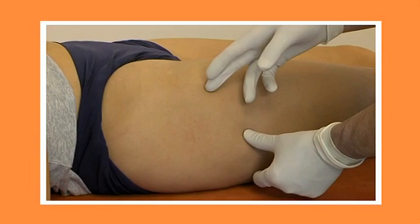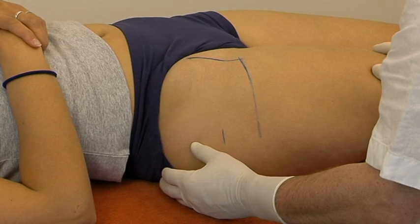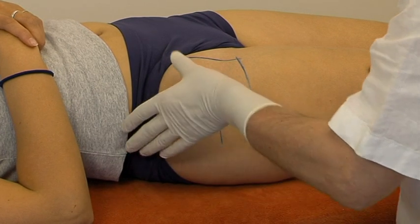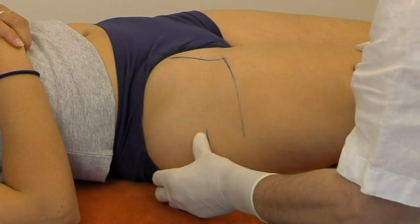Half lying on the couch, the legs slightly spread. Two marks are identified: the anterior superior spine of the ilium and the greater trochanter.